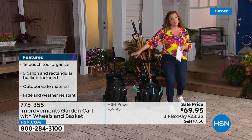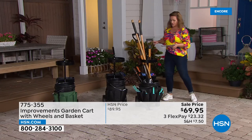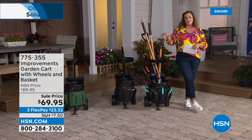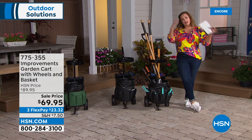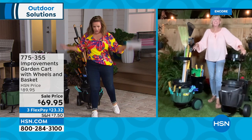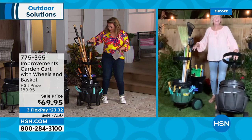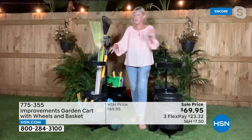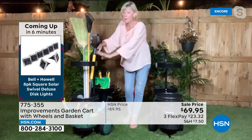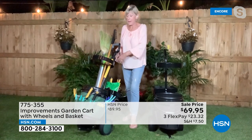Instead of stopping what you're doing and walking to the garage, everything is conveniently in one place with a home. You save time and energy. Two colors — green or black. Item 775-355. 20% off today, brand new. Made of powder-coated steel, with a stabilizing bar and ergonomic handle. The great wheels make it easy to go over virtually any terrain.